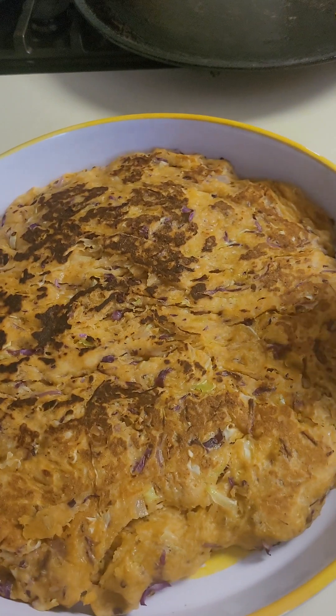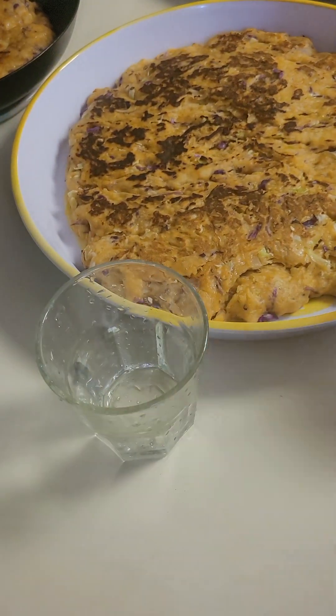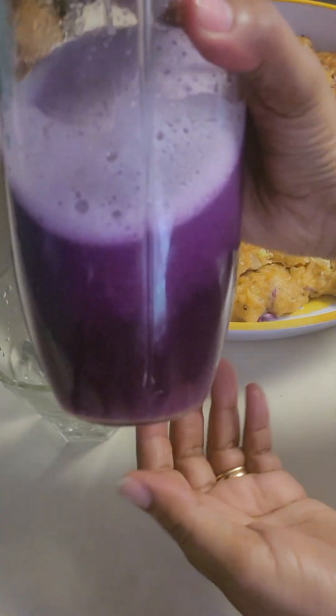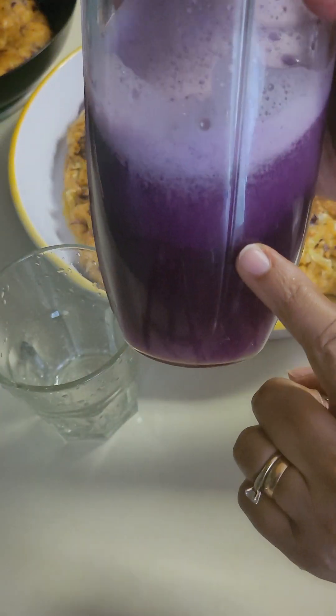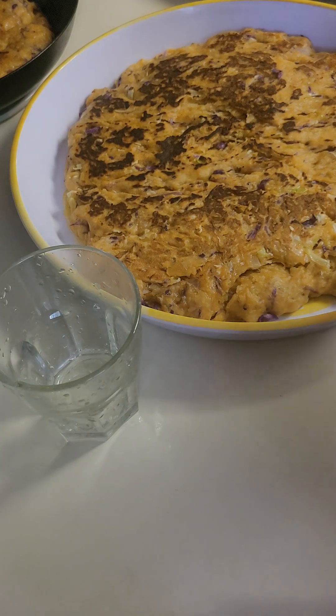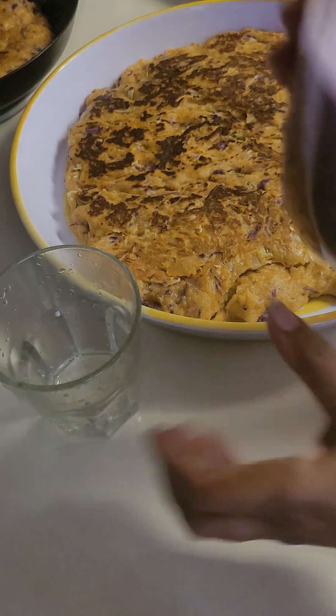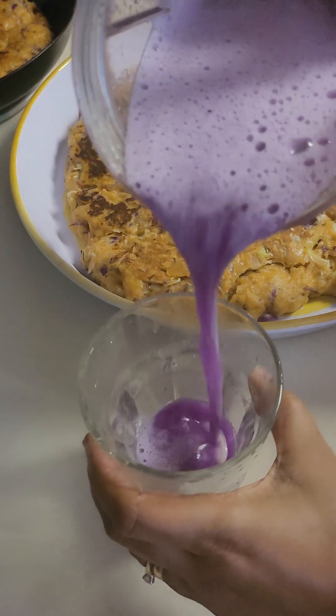Put the juice in the water and you can get it too. If you want to use the salt, you'll need to use the salt. You'll want to make sure you don't want to get the salt. This is the juice that you want to use. The juice will drink water with the water. The juice is better, but it's not good. You can put the juice in the water.